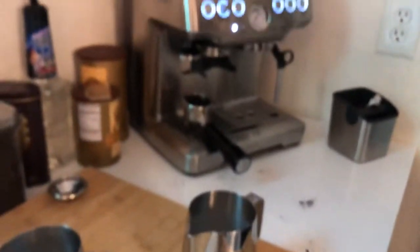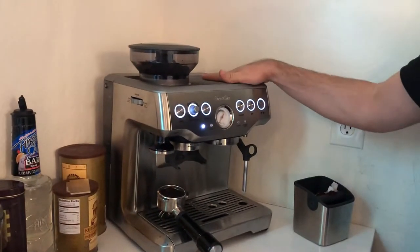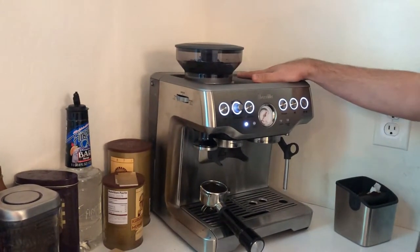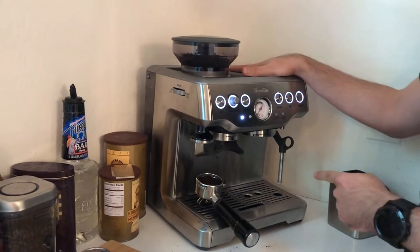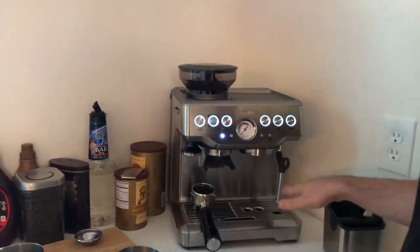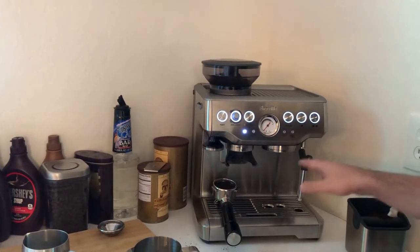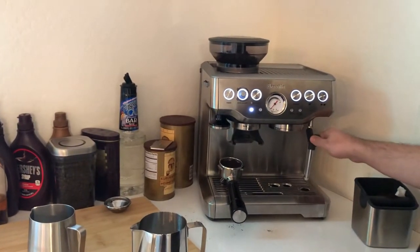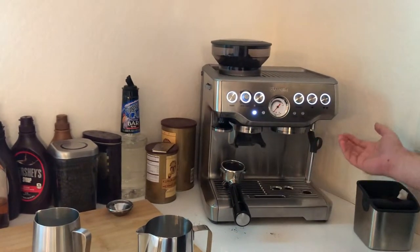Next let's discuss the cons and pros. I can compare this with the Oracle Touch, Oracle, Barista Touch, and Barista — these three devices are roughly comparable. I won't compare with fully professional devices like ECM or Jura. The main thing I don't like is that it's a single boiler, meaning you cannot brew and froth at the same time. Frothing takes a long time, so your coffee is ready but you have to wait for steam — by then your coffee is cold, which is not a good experience.